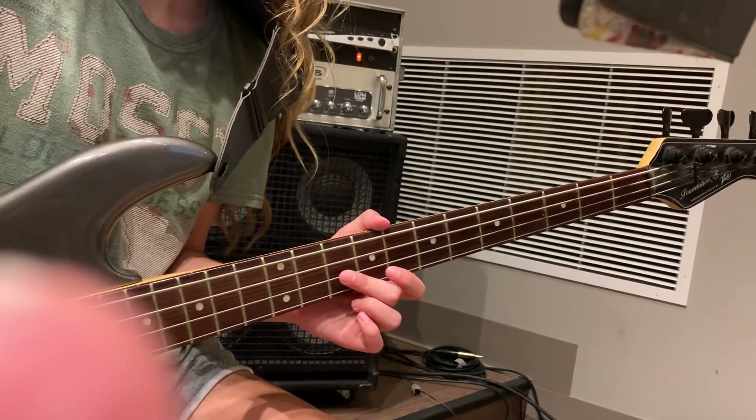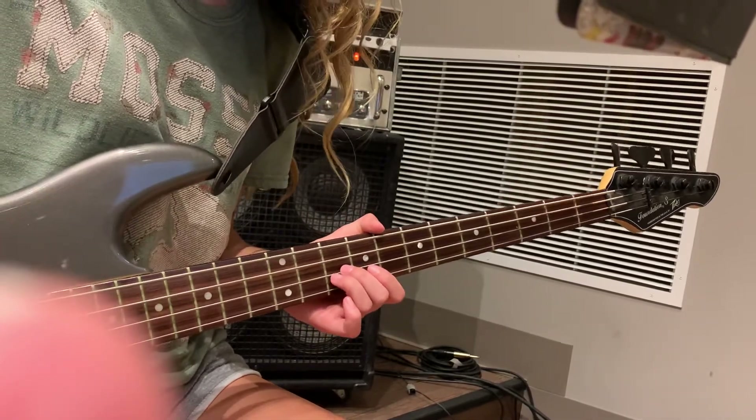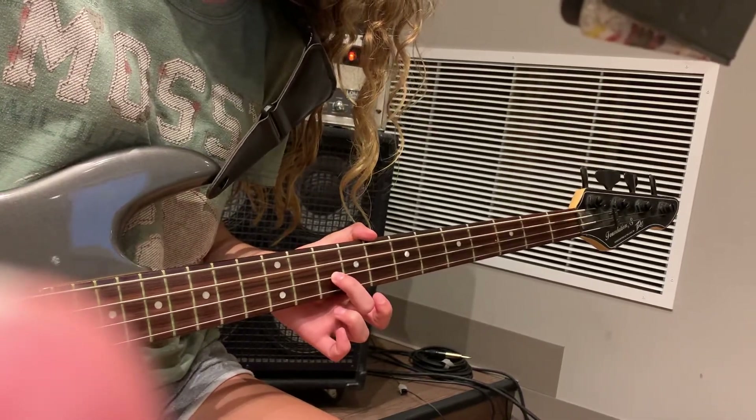What we're getting is 'Word of God Speak,' and we're going to use some high octaves for this first chorus. So we're going all the way up to get our C right there on the 10th fret.